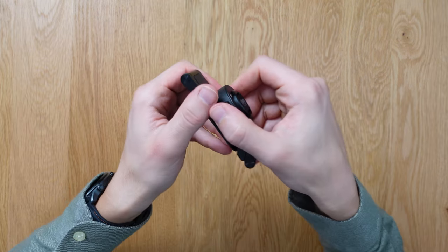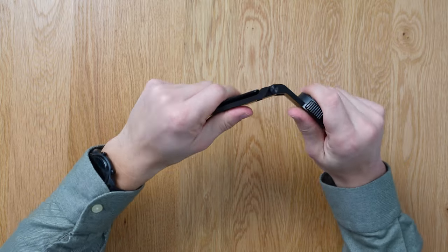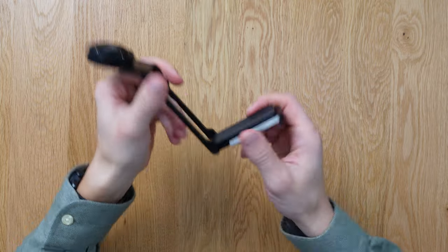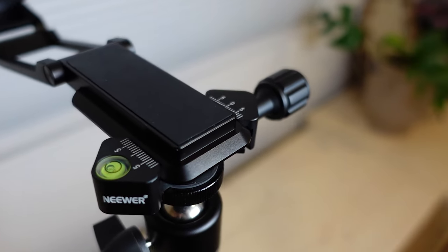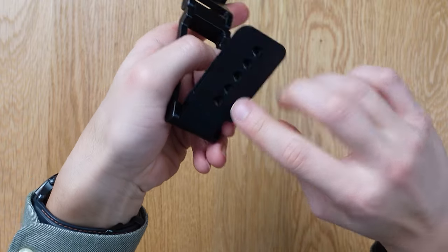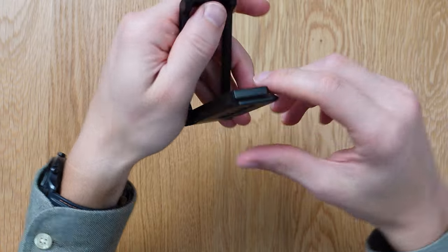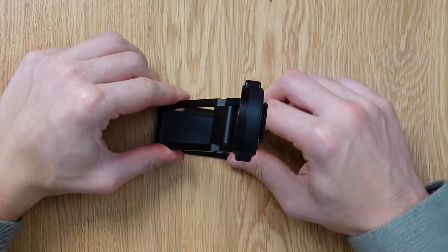This feels solid already. You open it up like that — there's quite a strong range of motion here. It has an Arca Swiss mount, which is great for wide compatibility. There are quarter-inch threads so you can mount it on a traditional tripod or anything like that. There's also a cheese plate with five holes — really cool. It's made with a nice soft surface so it won't scratch any surface you set it on. This is a really solid stand.